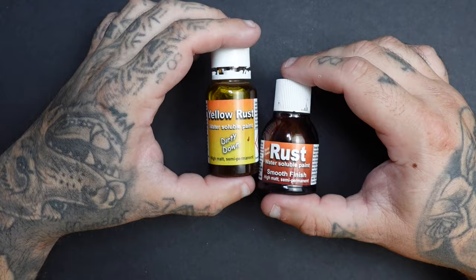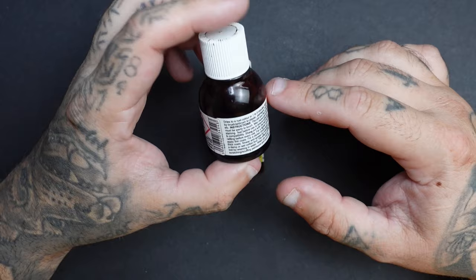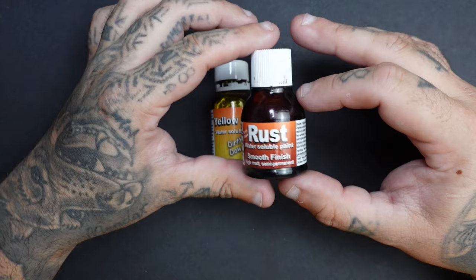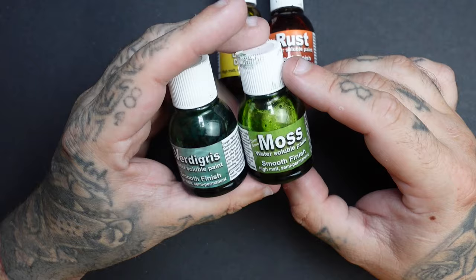In my eyes it gives the most realistic-looking rust, and the best part is you don't need multiple products to achieve it — everything comes from just these bottles. One key bonus is that Dirty Downs Rust is water soluble, meaning you can reactivate it using only water, no mineral spirits or additional products needed. Dirty Downs also have a number of other products to achieve certain looks and effects on miniatures.